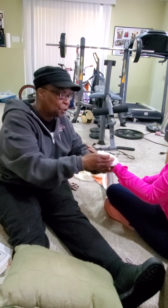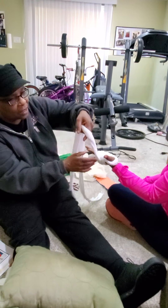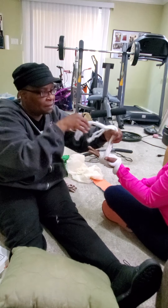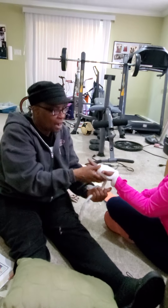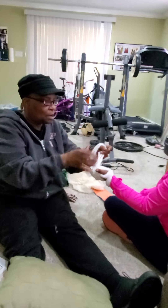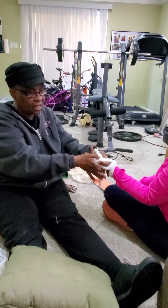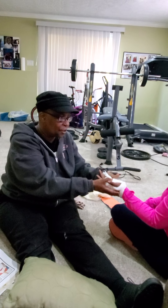Then you want to go around the thumb like that, make sure it's secure, and continue wrapping. Keep wrapping until you go back around and have secured the hand in place until medical attention arrives.